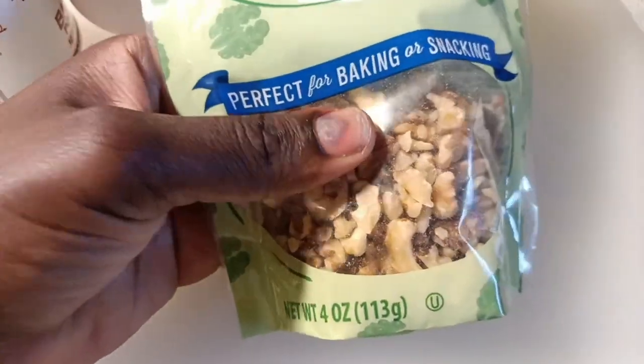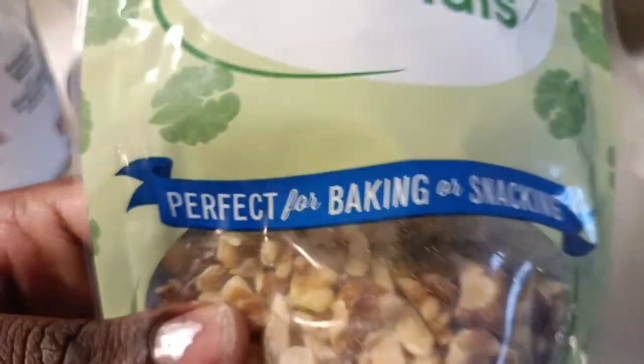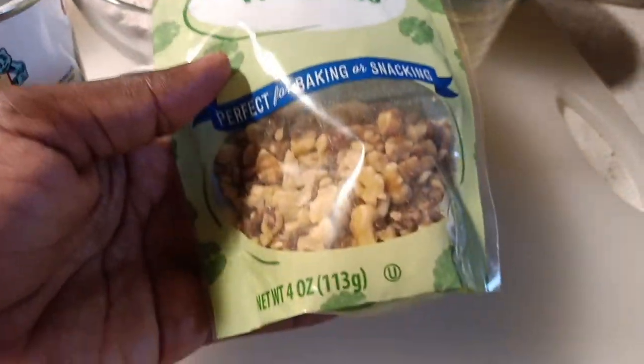Before we forget, I'll be using walnut — this is a cup of walnut. You can bake them, leave them, or use them as is. I'll be baking them so that it can add flavor to our banana bread recipe.